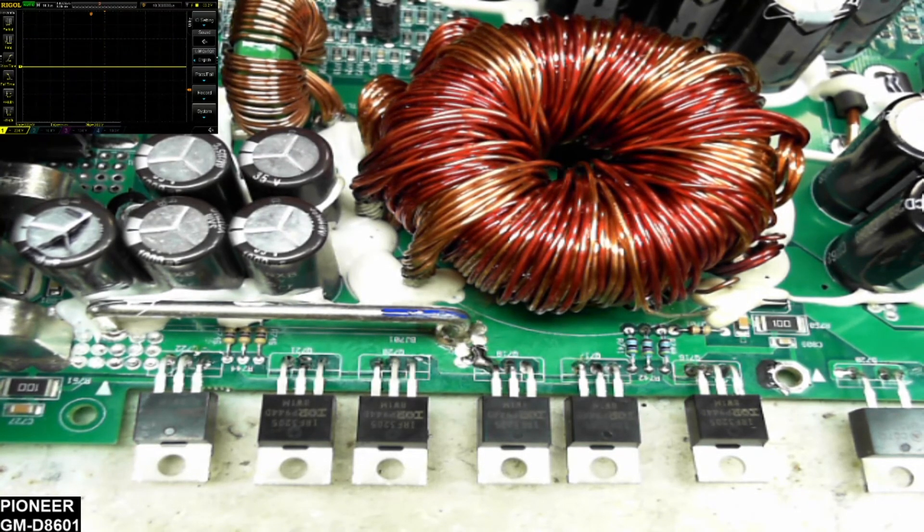There's another amplifier repaired — all matched TO-220s on the power supply and on the output. I don't foresee any issues with this amplifier as long as it's driven properly, and hopefully the next owner will enjoy it. Thank you for watching. Please visit my website ellensburgamplifier.com if you're looking to purchase amplifiers at a discounted rate. Please like and subscribe if you enjoy repair content — I'll see you on the next one.